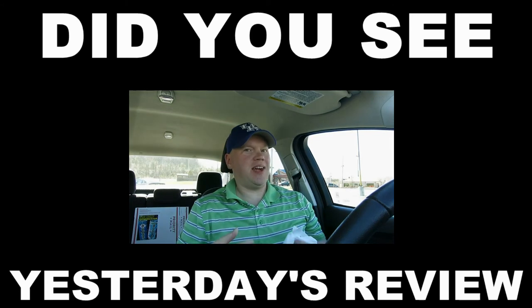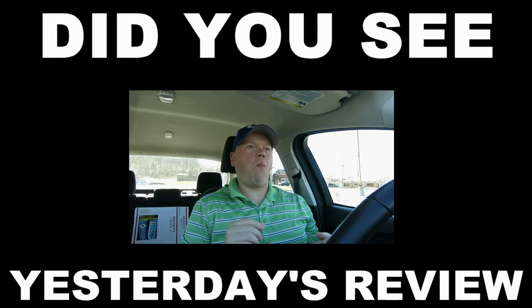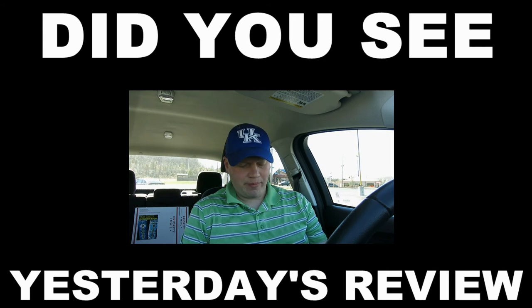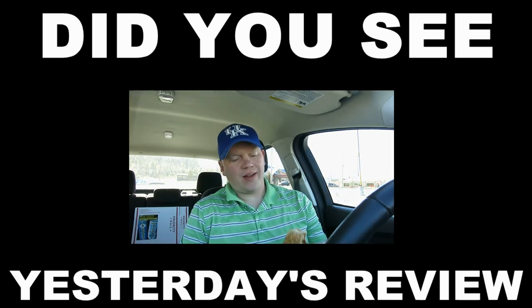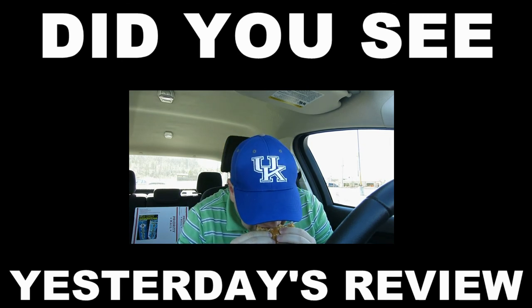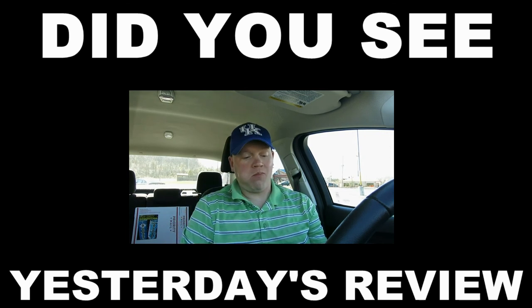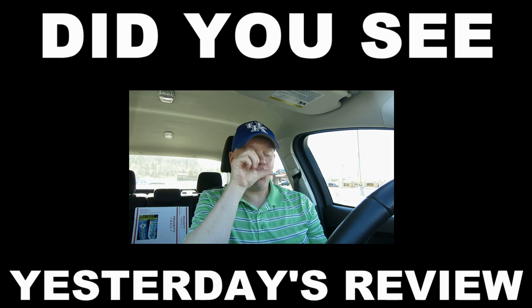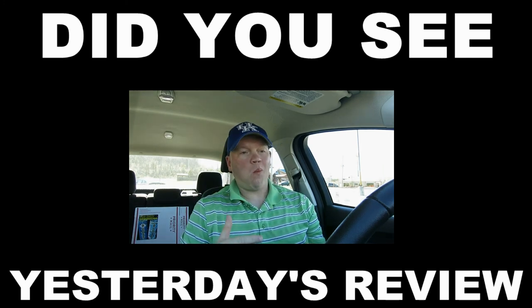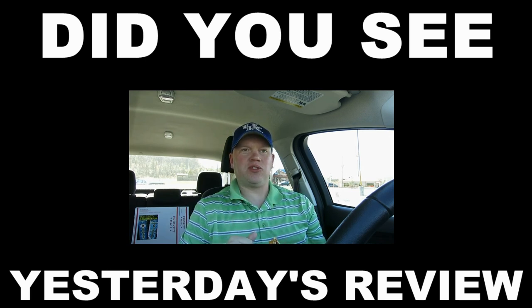Did not realize I had that much barbecue sauce — just squirted on my shirt there. Oh, that's so good people — you've got the onion ring. Good onion ring on here. That barbecue sauce — it's packed full pretty much. This is more packed full of sauce than — anyway, it's so good.